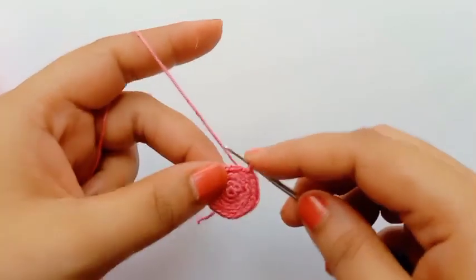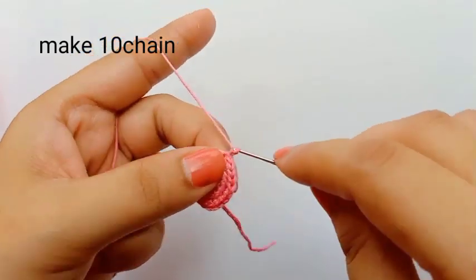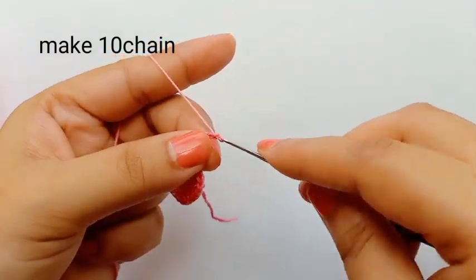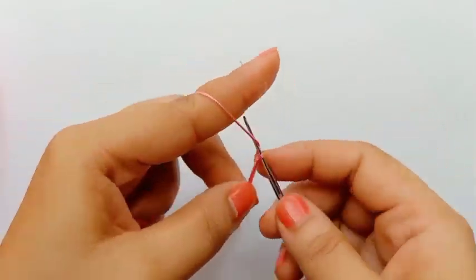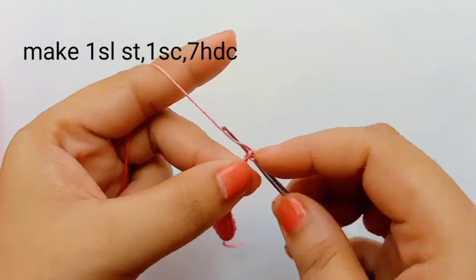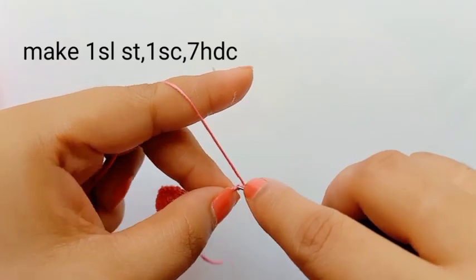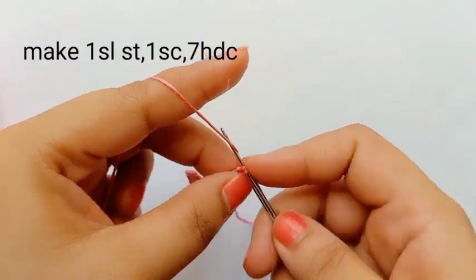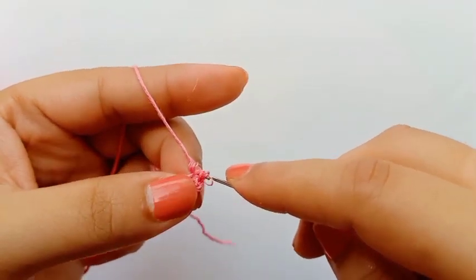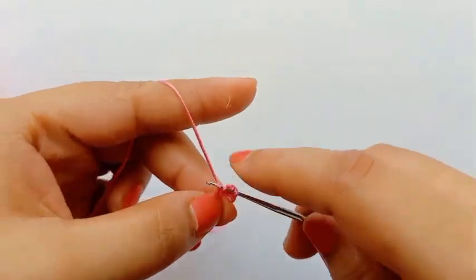Now I'm making the slip stitch. Now we'll start the flower pattern. For that, we'll make ten chain. Ten chain is done. On the first chain we'll skip, and start from the second chain. First we'll make slip stitch. Second, make one single crochet. Then we'll make seven half double crochet. Seven half double crochet.